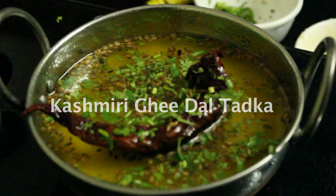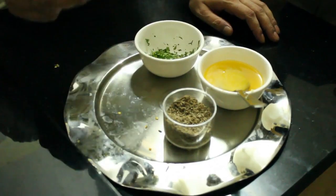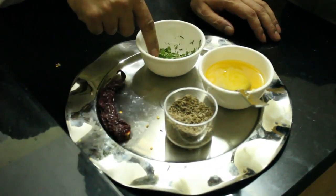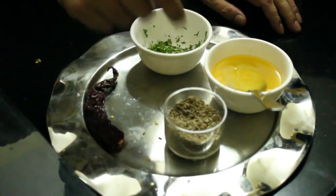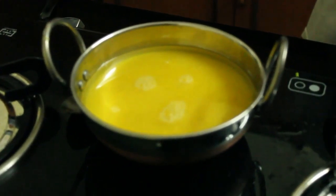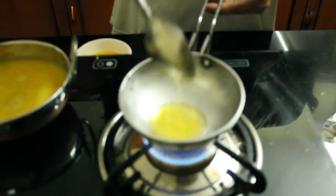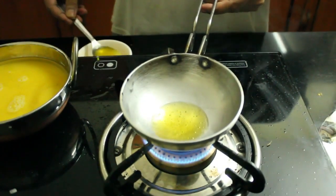We will make the Kashmiri Ghee Daldar. This is the Kashmiri Lal Mirch. We had to keep this Ghee Daldar. The Ghee Daldar is added in the Ghee.